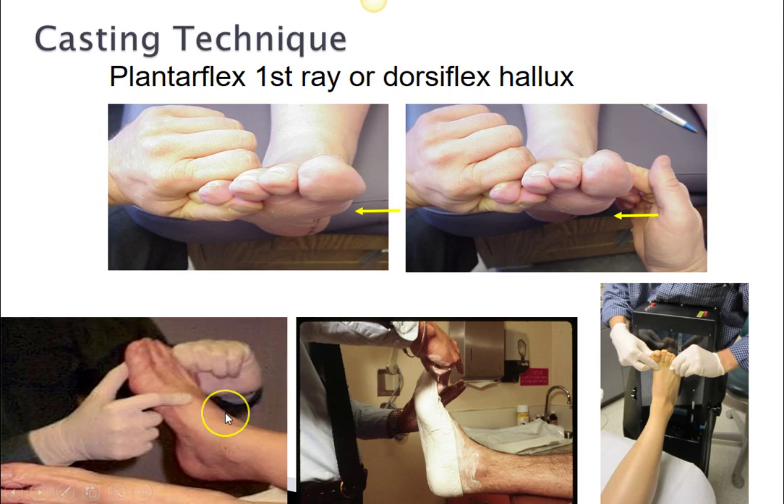This is critical whether you are using plaster or a digital scan of the foot. Either way, they must be non-weight-bearing. If they are weight-bearing in any way, that will elevate the first ray, and you must position the foot the same regardless of the imaging technique used.